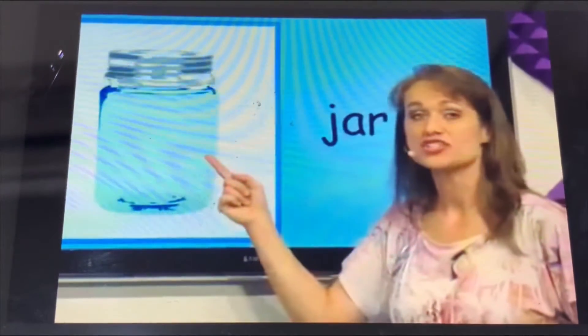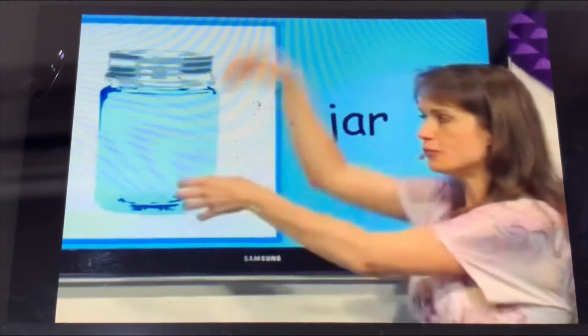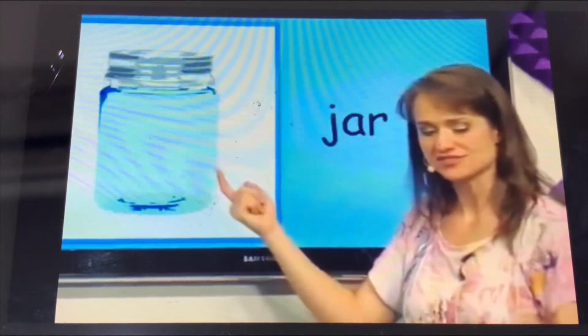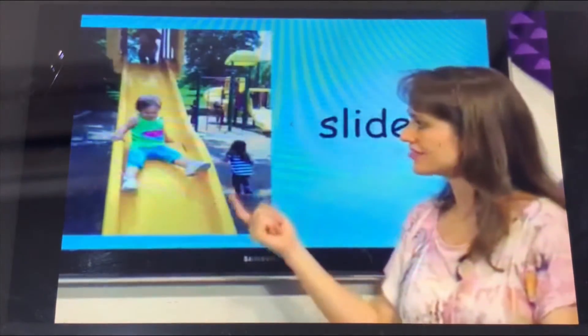This is a chow. The chow is white. The chow has a lathe. We can put things inside the jaw.